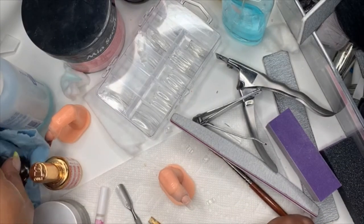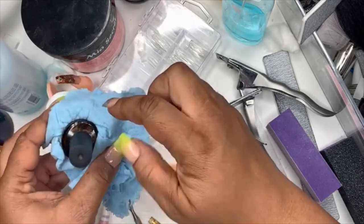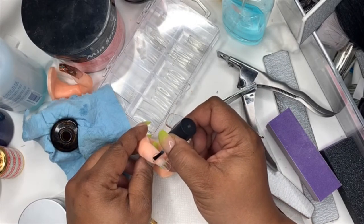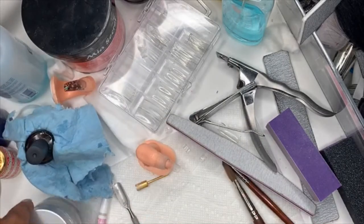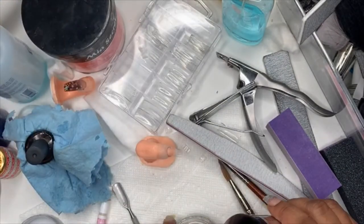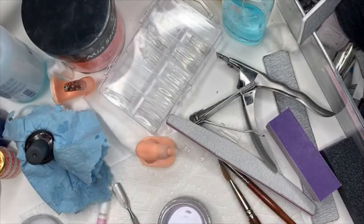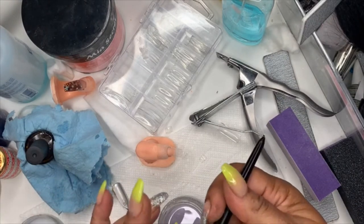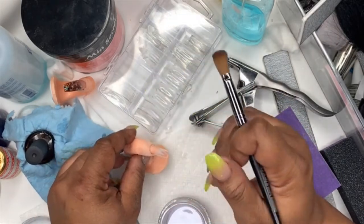The next thing you're going to do is take your primer. The reason this blue cloth is here is so I can dab it and not get too much. Just put your primer on — not too close to the cuticle, but on that nail bed area in between. Now I'm going to use the Poochie's brush — it's a little shorter, the next best thing to an eight. So we've added our primer.